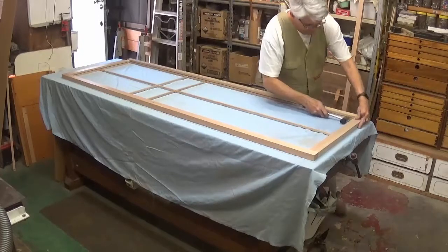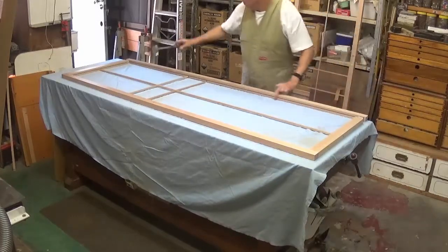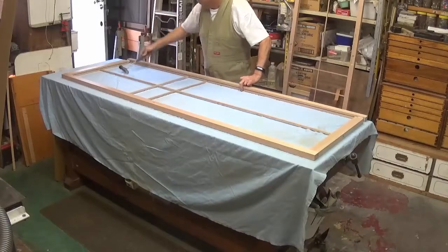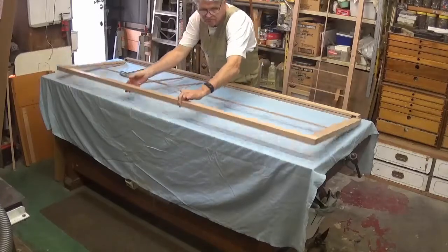A sheet is placed on the workbench to protect the finished shoji. The unglued stile is removed.